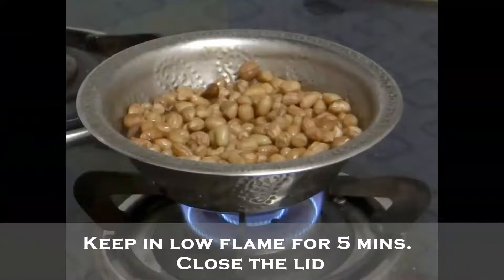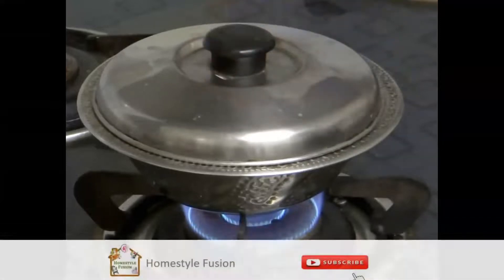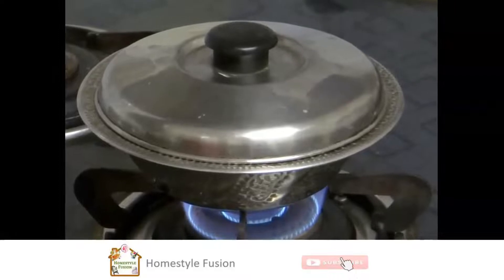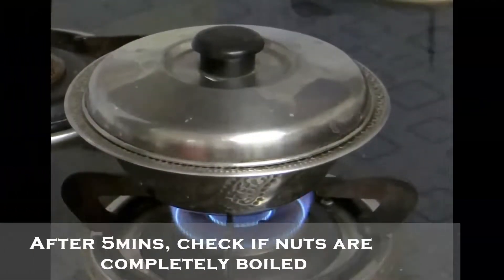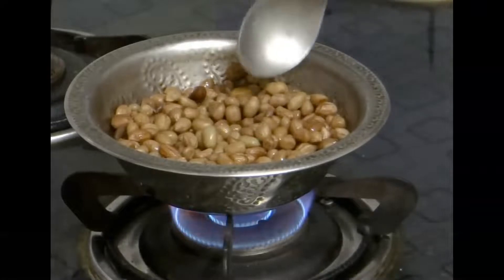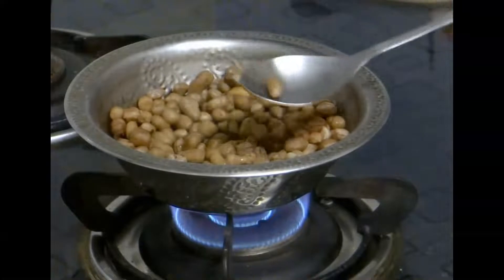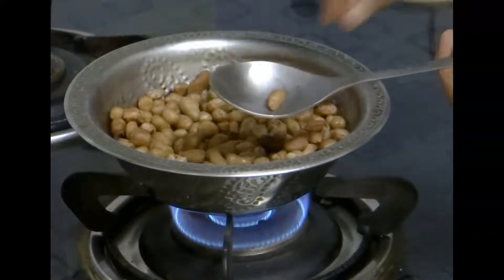Once the water level is reduced, keep it in low flame for 5 minutes and close the lid. After 5 minutes, check if the nuts are boiled. Take a nut and press it with your hand — if it breaks, it means it's completely boiled.